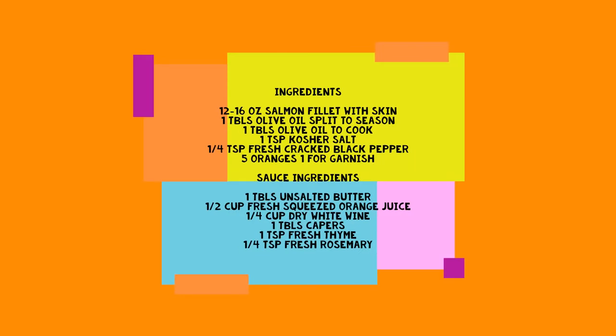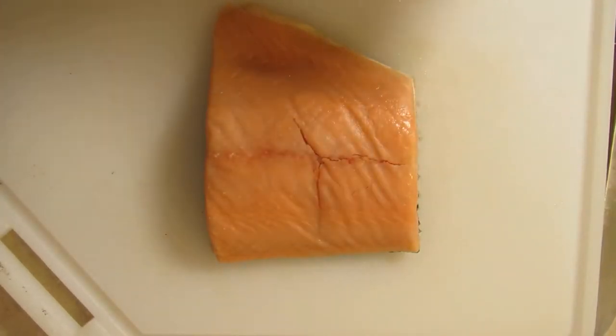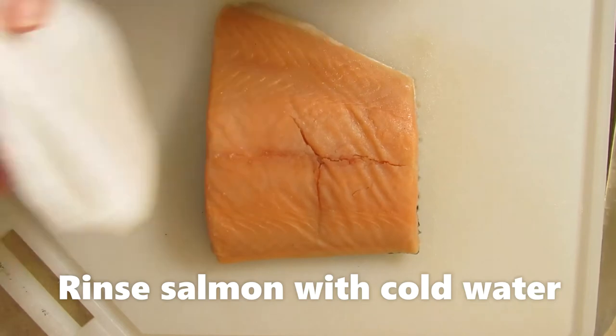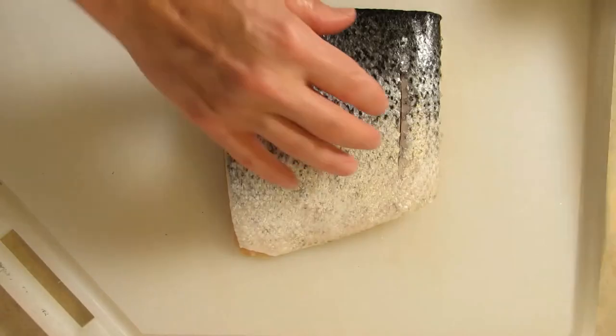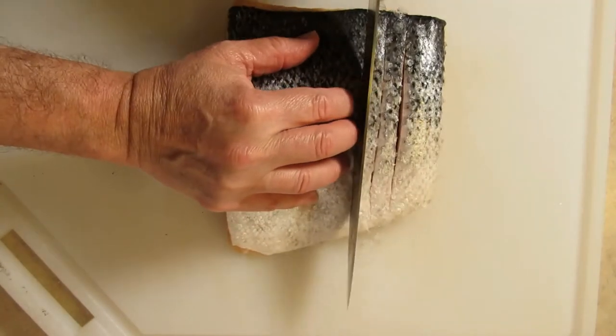Atlantic salmon that's never been frozen. I just washed it and now I'm going to pat it dry. You do not want to put this in a hot skillet while it's wet — it doesn't sear properly. So you do both sides. Now I'm going to go ahead and make this nice incision like that, doing them very close to one another.